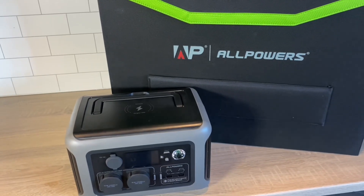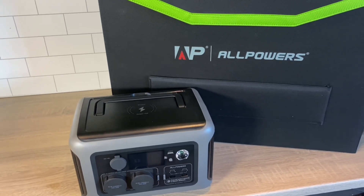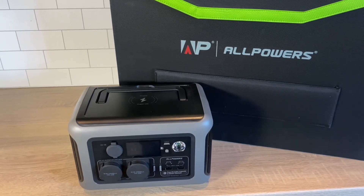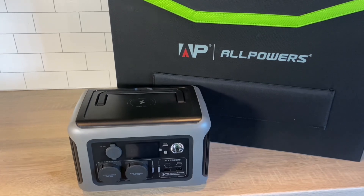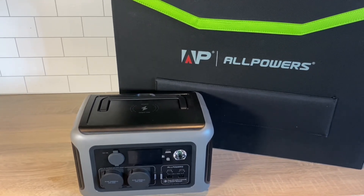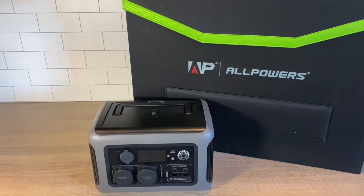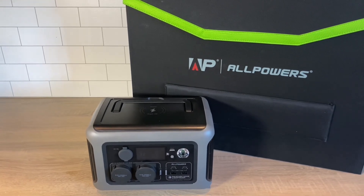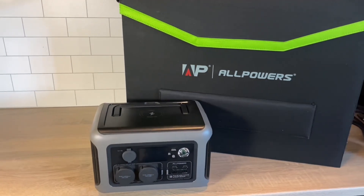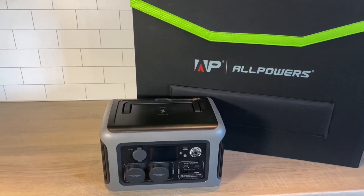So all in all, I think this portable power station and solar panel are working as advertised. Great for camping, small cabins, RVs, emergency power supplies, as well as a functional UPS system. I'll leave an affiliate link in the description if you want to check the unit out for yourself. Until next time.